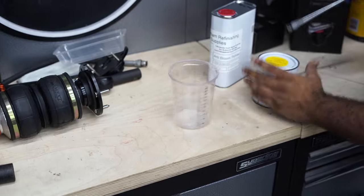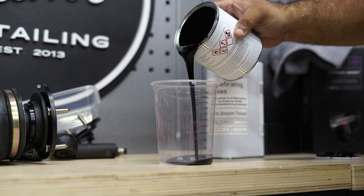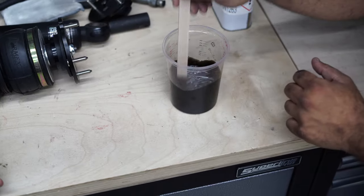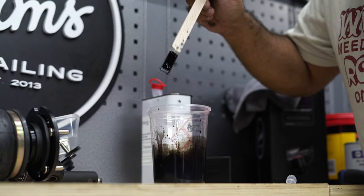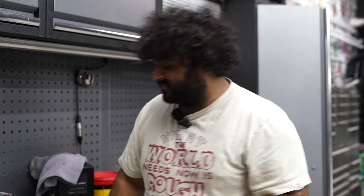Instead of doing it for one stone chip we're going to do it for the entire road rash, which is why this technique works really well. We're going to do a 50/50 mix. This may be too watery - I'm not sure. You don't want it too thick, but you want it watery enough that it fills in the holes and polishes off easily. I'm not sure if this 50/50 mix is too watery.